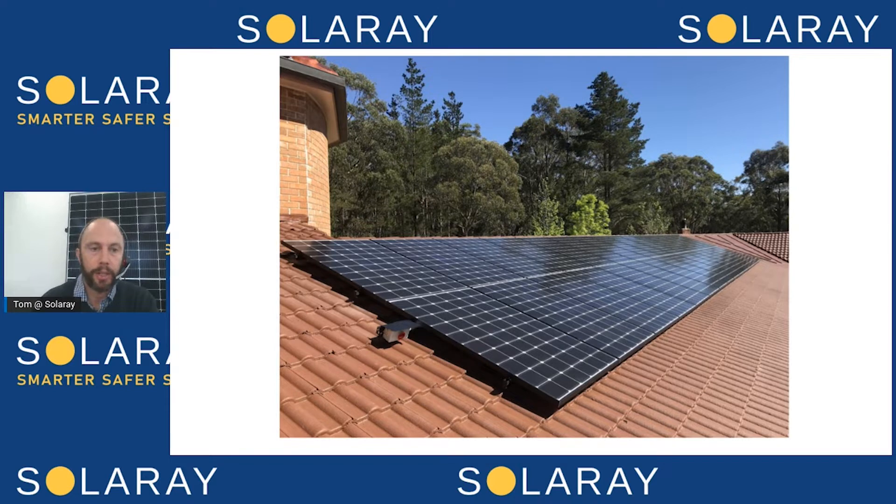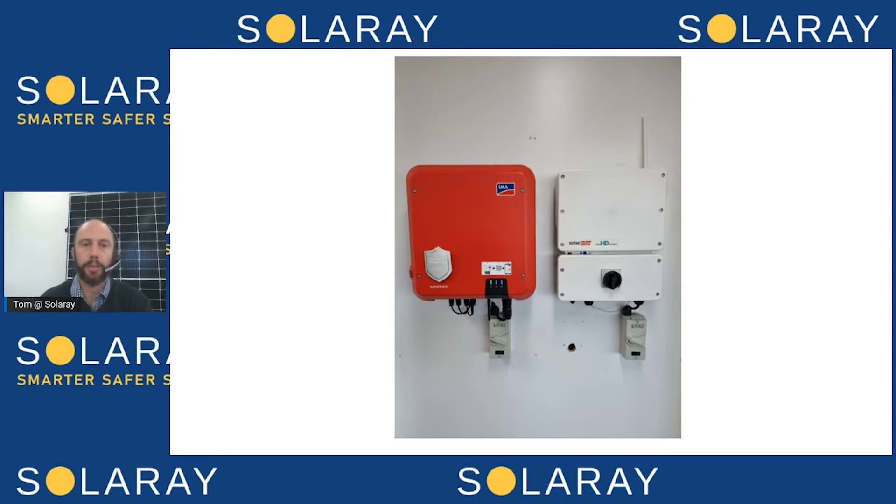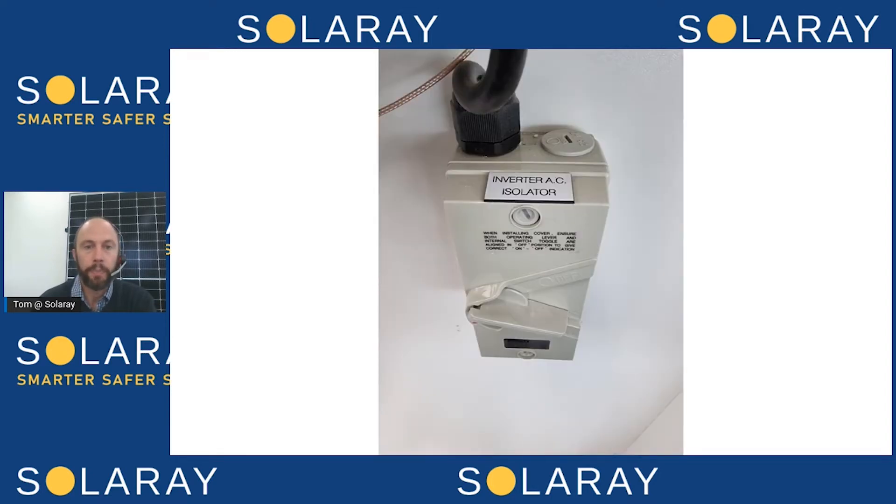You can see there's a safety switch on the end of the array — we use those on any system that's not an Enphase system, because that's a DC switch. On the left you've got a standard string inverter, with SMA being one of the leading brands. On the right there's a SolarEdge inverter with DC optimizers, so the panels are still somewhat separated but not to the extent of an Enphase microinverter system. Underneath those two inverters you've got the AC isolator switch. As part of your installation we'll show you how to use these switches — the shutdown procedure and the startup procedure.